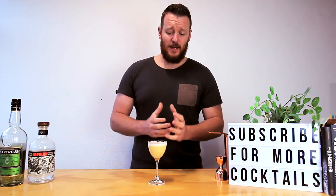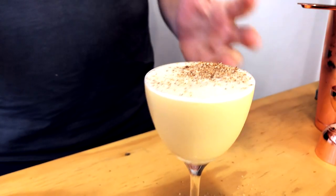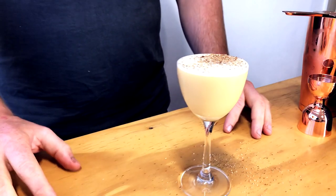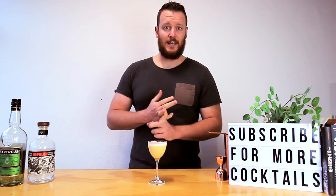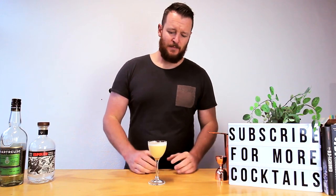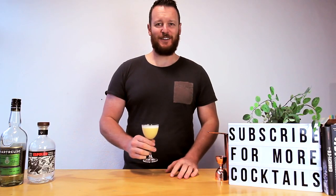I absolutely love flips — the creaminess and texture is beautiful, really nice mouthfeel. Surprisingly the sugar balance is there, the citrus and tequila and egg work together and it's very herbaceous. Make sure you like and subscribe and I'll see you soon for another cocktail video. Cheers!